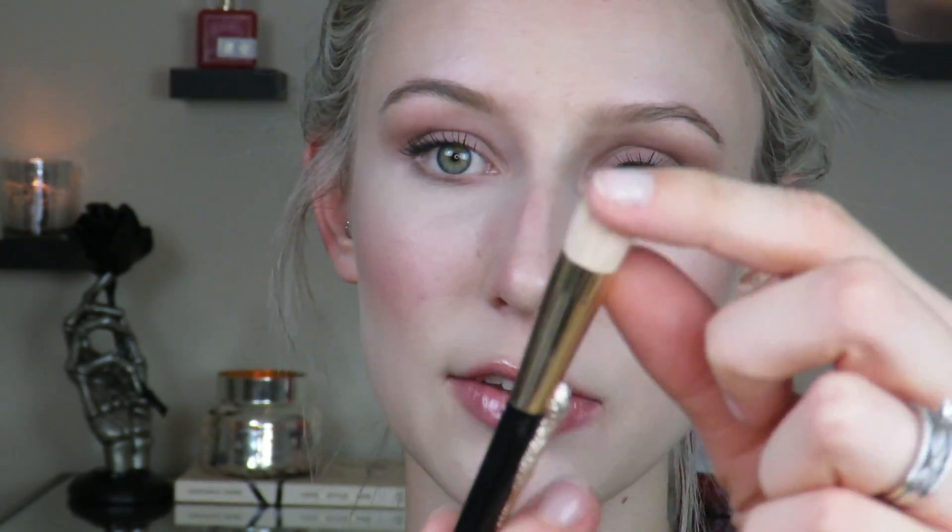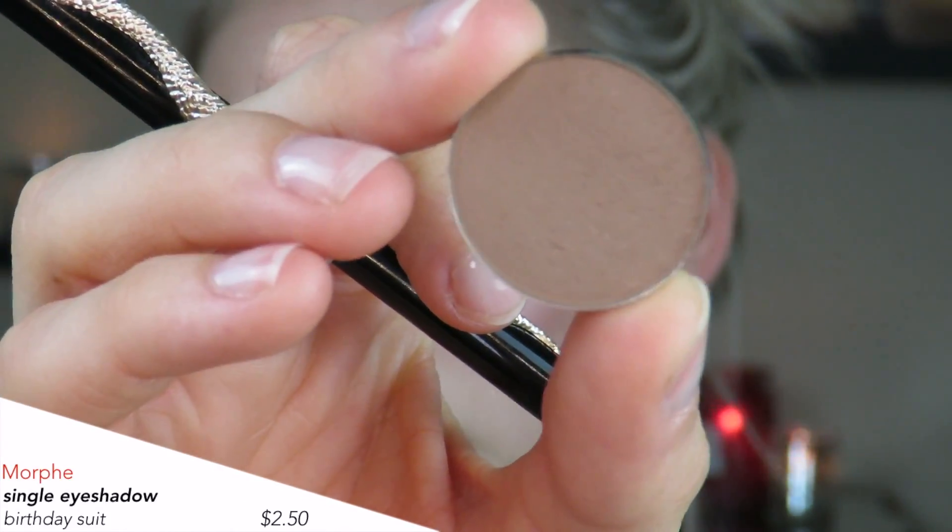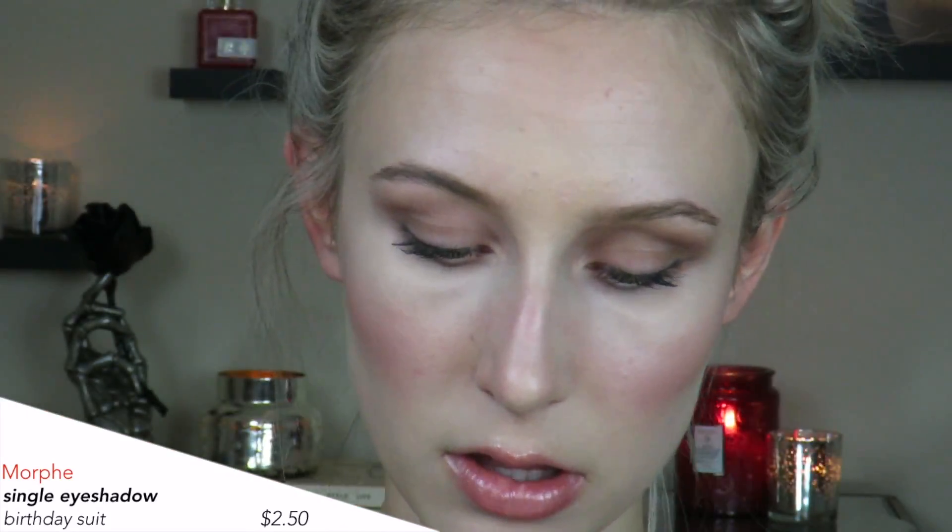I've zoomed in a little more and we're going to get started. To contour your nose, I'm going to show you what I do. My nose has quite a slim bridge — it's a little wider down by the tip — so I'm going to show you how to nip and tuck the button of your nose. You're going to need a fluffy brush like this, and I'm going to be using the shadow Birthday Suit by Morphe.